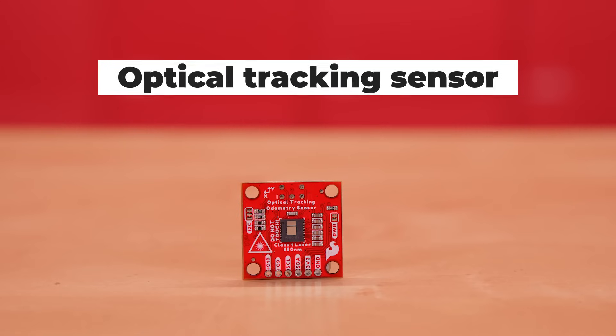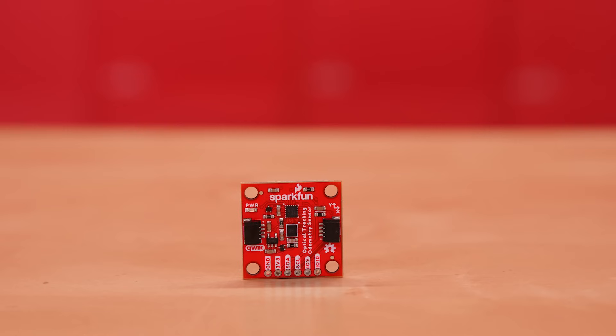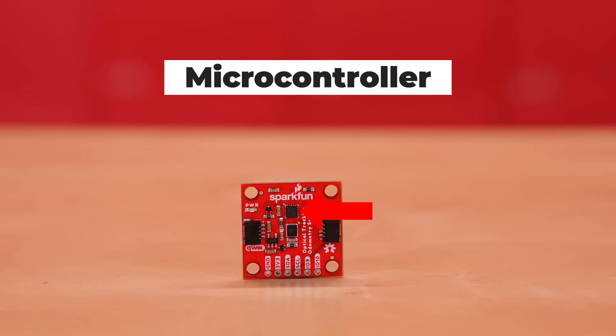However, this is not a simple breakout board. On the other side of the board, it also includes a six-axis inertial measurement unit, or IMU, which features a three-axis accelerometer and three-axis gyroscope. But that's not all — the biggest feature on this board is a microcontroller that takes data from both of those sensors and performs sensor fusion to do all the tracking entirely by itself. The microcontroller also provides an I2C interface for communication to get data and configure it.